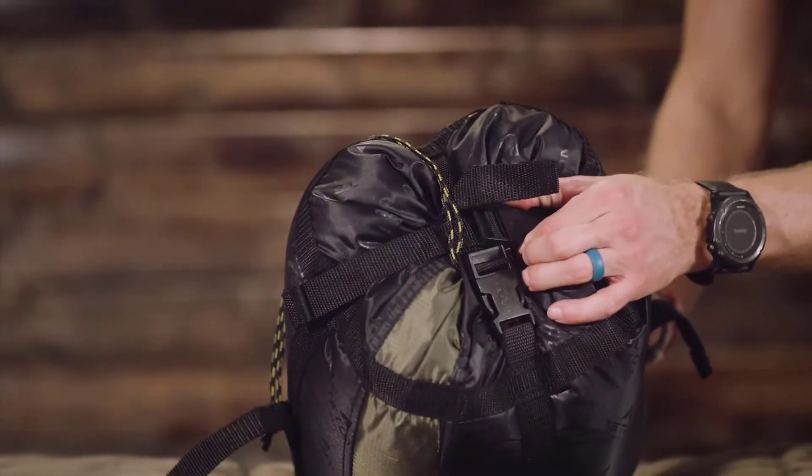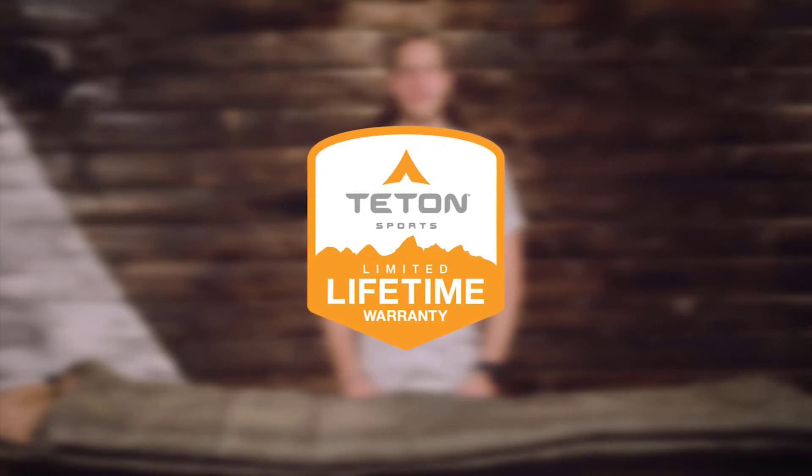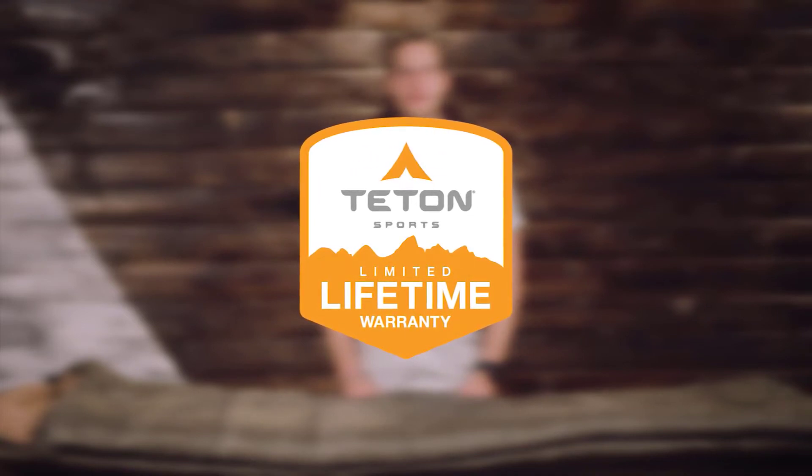It's exceptional quality at an affordable price. The Teton Sports Celsius sleeping bag line, along with all Teton products, comes with our limited lifetime warranty, which is our promise that you can count on us. If you ever have any issues, reach out to our awesome customer service team and we'll get you back outdoors and on the trail. And that's an introduction to the Teton Sports Celsius sleeping bag line. Get outdoors and enjoy life.